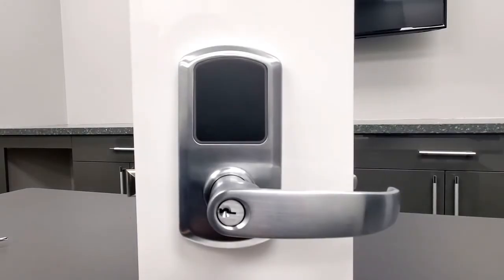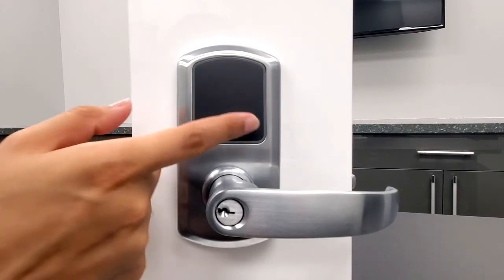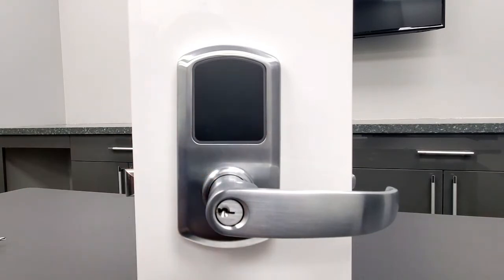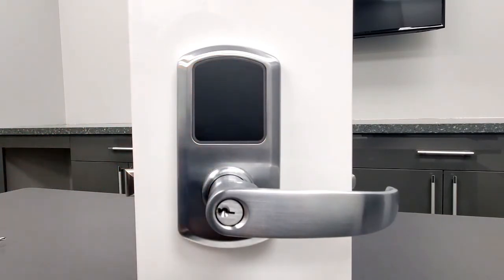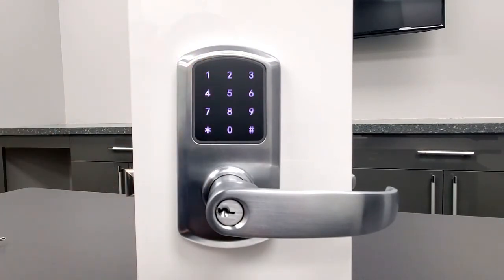The factory master code is set to 1-2-3-4-5-6. You must change the master code. Start by waking up the touch keypad by swiping across the surface. Press asterisk, then pound — you will hear three beeps to indicate you have entered programming mode. Input the factory default master code, then press pound. Press 1 to enter the new code.